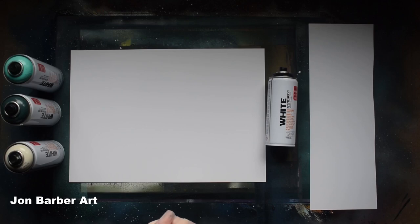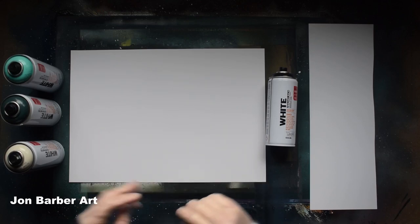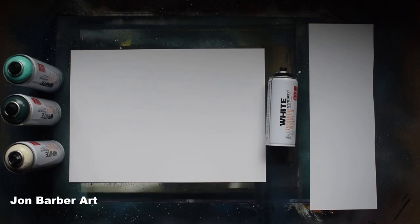I've also planned to do a few more review videos on different makes of paint, so just keep an eye on my channel for new videos. I hope you enjoy watching this spray paint art review with the Montana White spray paint, and if so give it a thumbs up and please share with your friends and family. If you're a new visitor don't forget to hit that subscribe button — it would be very much appreciated.